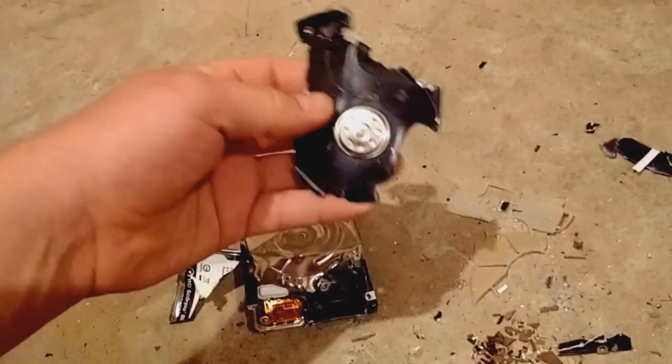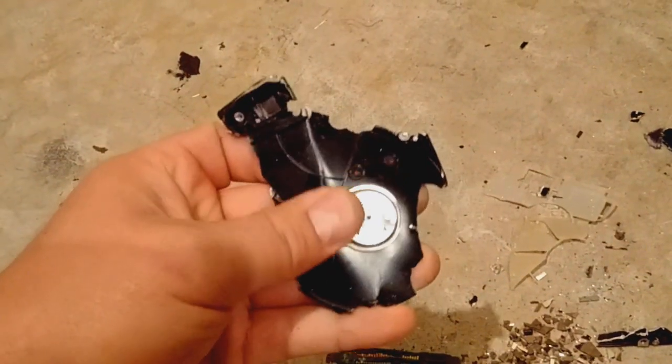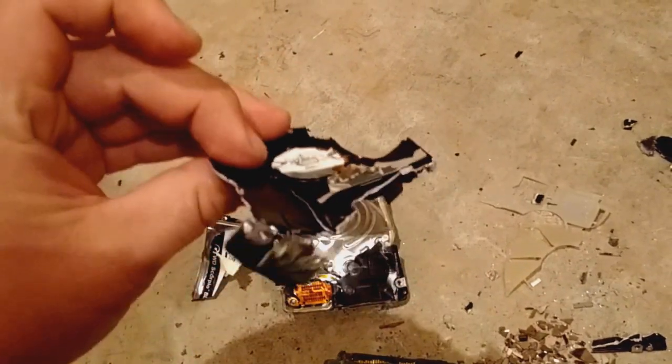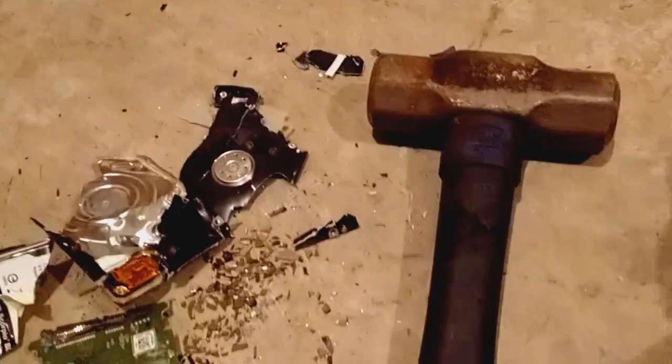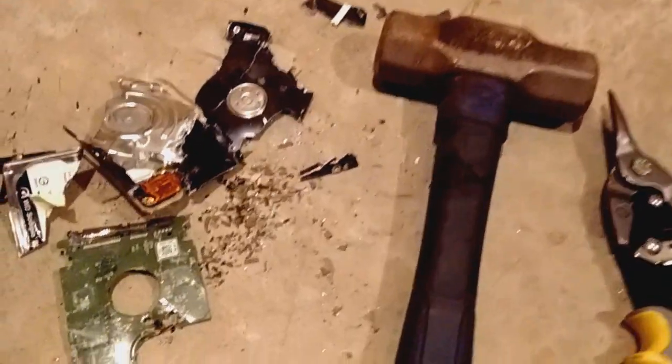That's where the platter would be — as you can see it's all beat now. You could see it kind of twisted up and the platter would have been around there in that circular area, which is all kind of bent up now — that's where it does its reading from. Anyway, that's the proper way to destroy a hard drive. You only need two tools to get it done. It's a lot of fun, especially if you've had a bad day — it's a great way to take out some aggression.